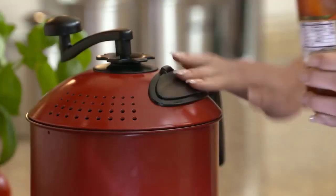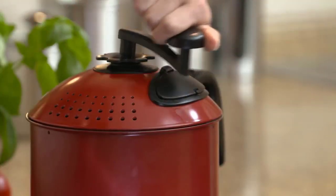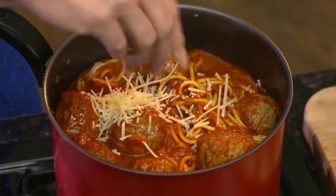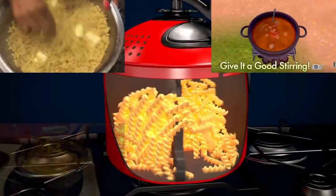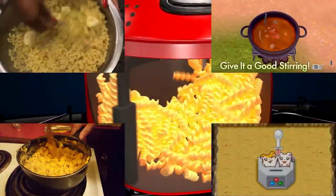Our convenient hatch makes it easy to add the sauce. Then mix it all together for a delicious spaghetti and meatballs. The Mac Magic secret is a unique stirring mechanism that blends food evenly while the spatula lifts food from the bottom so it never burns.